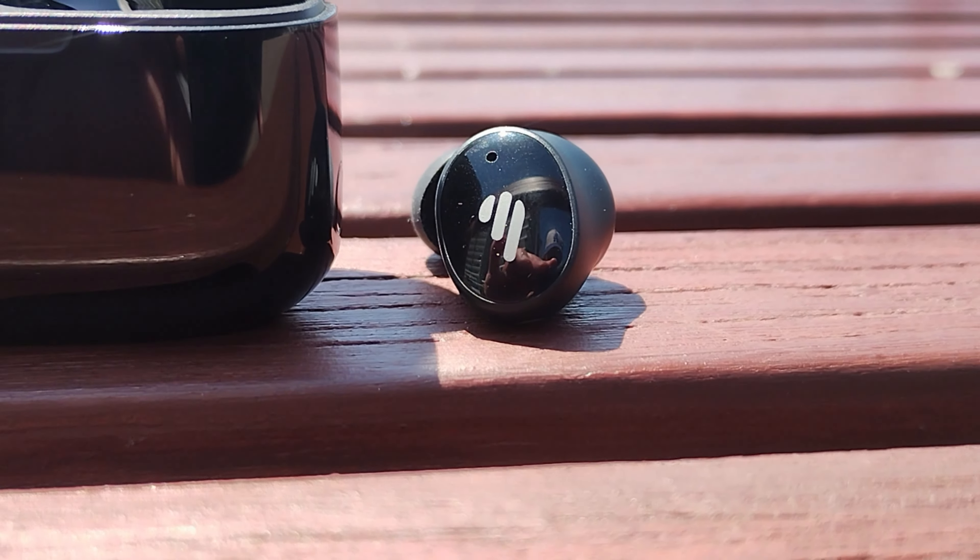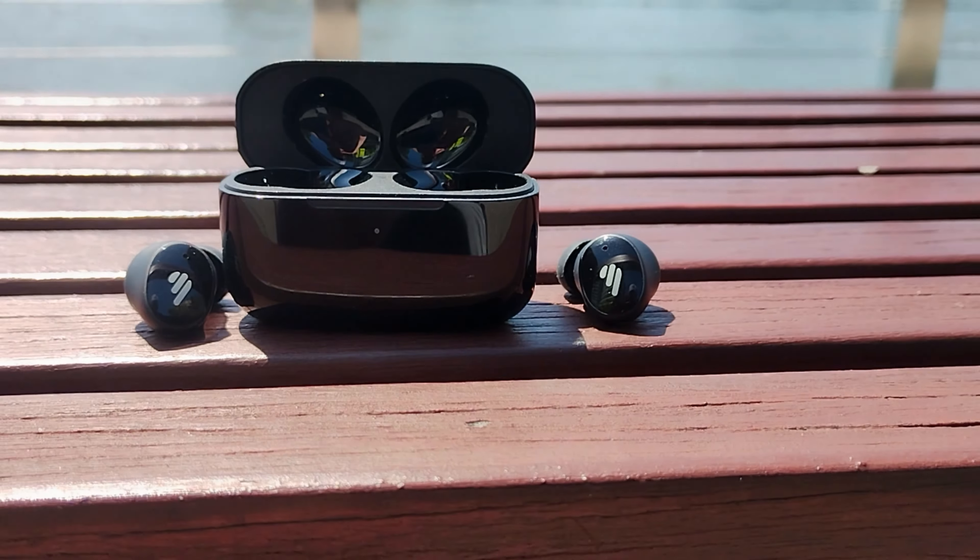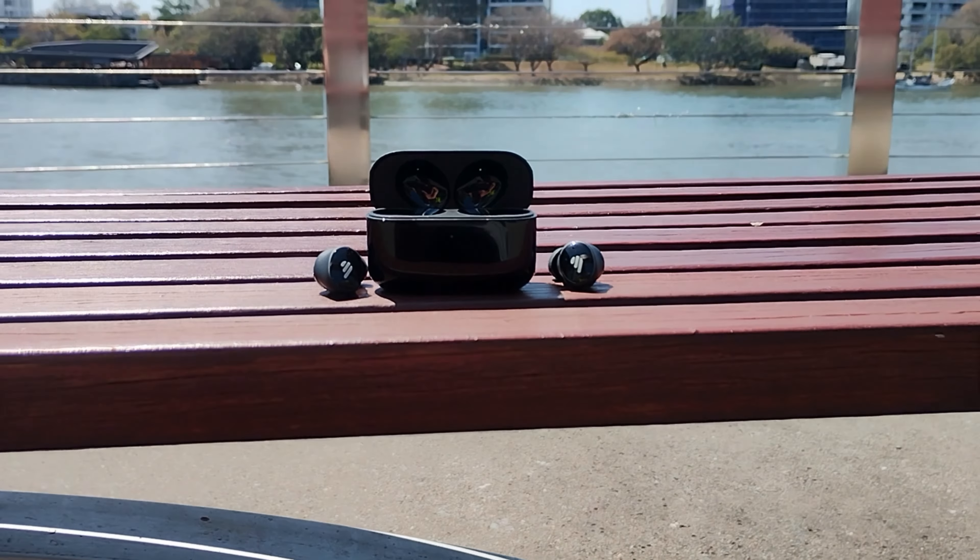Battery life is another massive thing about the TWS Pro 2. You get six hours of playtime in the earbuds, with an additional 18 hours in the case — so you're looking at 24 hours of playtime total. Imagine this: you're running out the door and you realize your earbuds are dead. No worries — a mere 10 minute charge gives you one hour of music. The convenience is incredible, and for the price you're paying to get that function is absolutely fantastic.